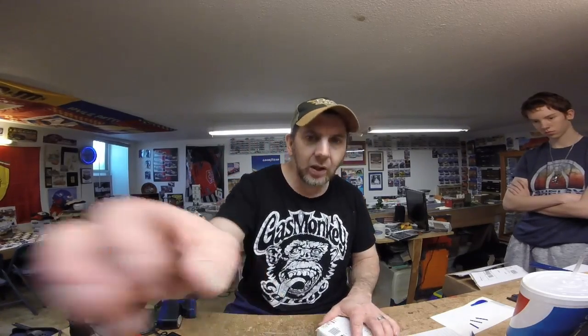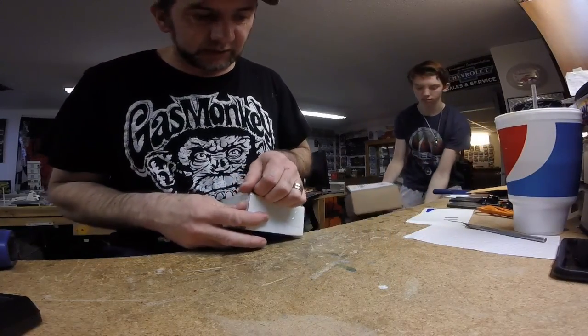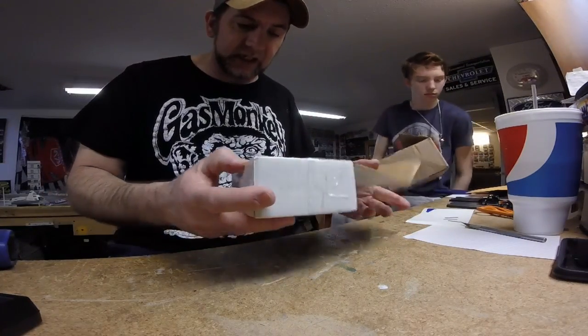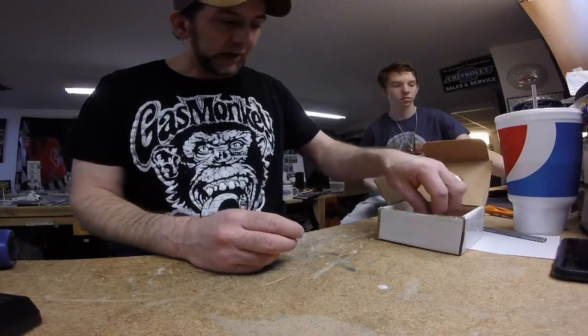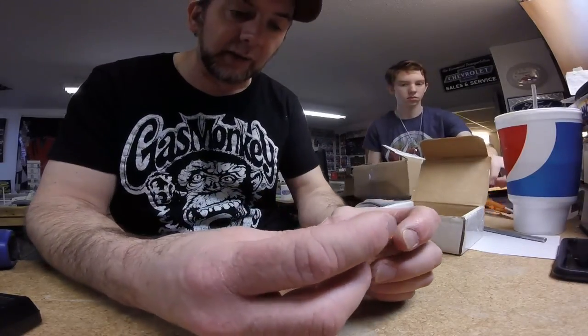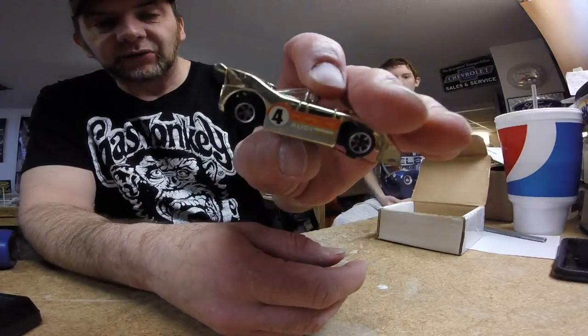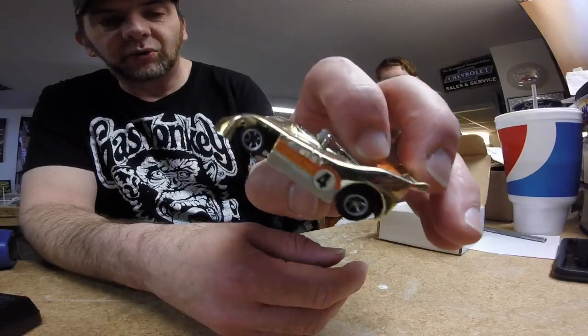I want to thank Craig for that, and also want to thank him for everything else he does for us — all the things he sends. The other one is from Ted Baker. He contacted me during the Q&A stream we did last week and said he had a couple of things he'd send us. First he sent this really cool — I didn't even expect this — a Speed Shift chassis. That's a really cool Porsche 908/3 in gold.